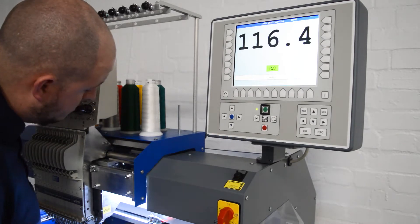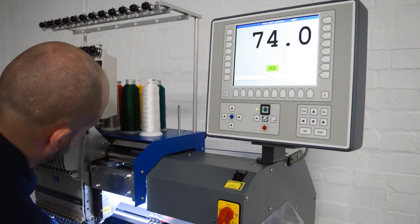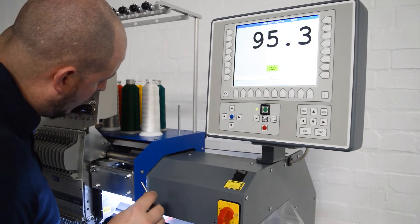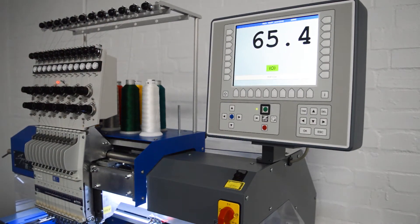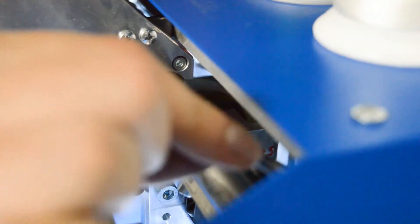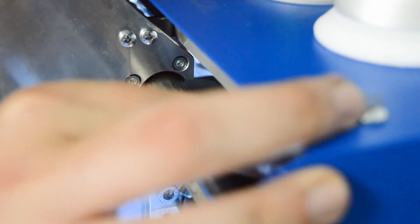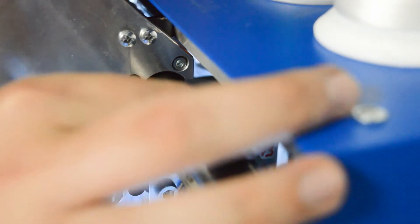For the machine we have here, the angle we want to be at is 136. I'm going to take the pin provided with the machine and put it in the side of the machine through this hole here. Now if your head timing is out it won't be at 136, but hopefully it will be somewhere close and you can rock the shaft backwards and forwards until it just drops in and you can't turn the shaft in either direction.